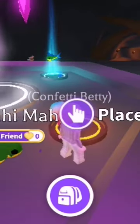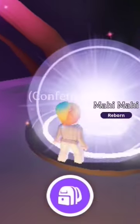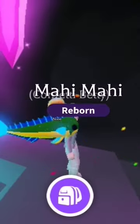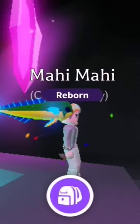Hi guys, Confetti Betty here and I'm going to make a neon mahi-mahi. Let's have a look. Oh, look at that. Let's get him out of there. Look how blue he is, look at his fins along the back. Isn't that lovely? It does look really nice when you can see it up close.